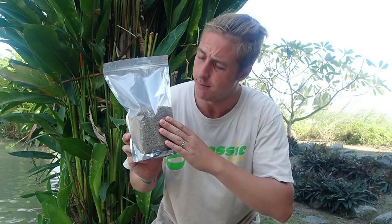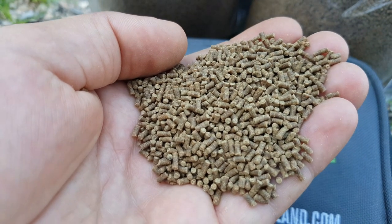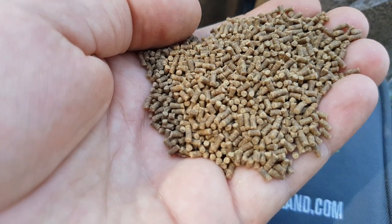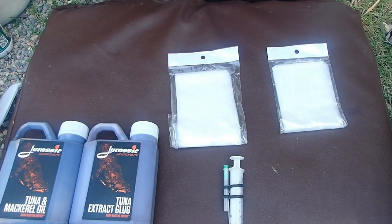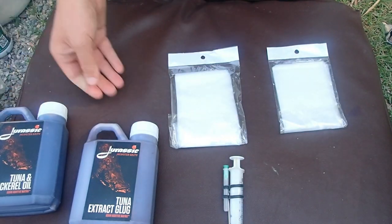I'm here today in Shangri-La. This is just a short snippet having a look at micro pellets, something we've started stocking in the tackle shop — bang on perfect for PVA bags, and you can also use them in your ground bait. These pellets have a high protein content and a lovely smell, very similar to the existing 12mm fish meal pellets. We'll look at applying a couple of different glugs — tuna and mackerel oil, and also a tuna extract glug.